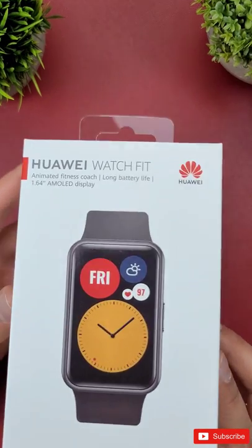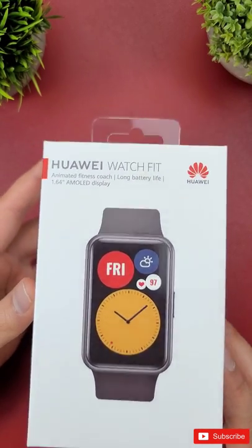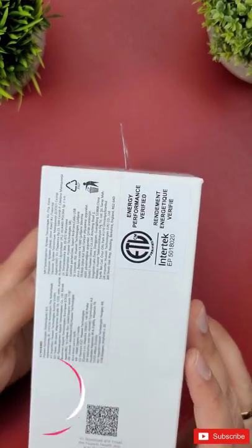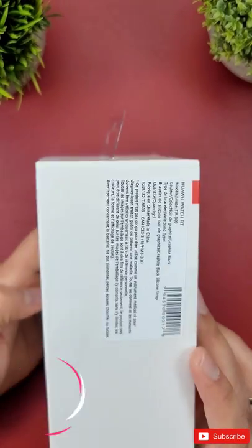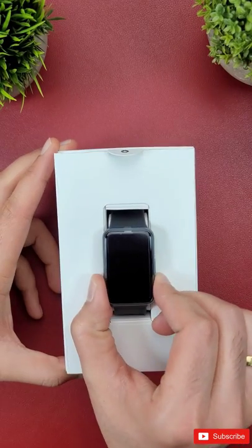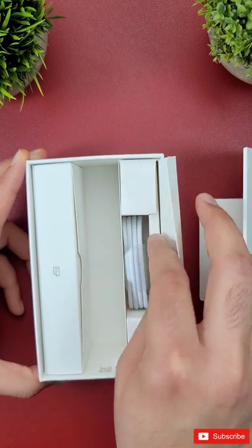Hello everyone, welcome to my channel. Here is where you will find short videos and tutorials of various tech that I have reviewed on my main YouTube channel, which you can find in the video description. Make sure you subscribe to both of my YouTube channels and follow me on my other social media networks. Here's the unboxing of the Huawei Watch Fit — check out its full review on my main YouTube channel.